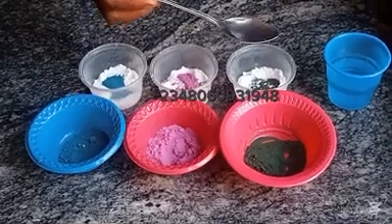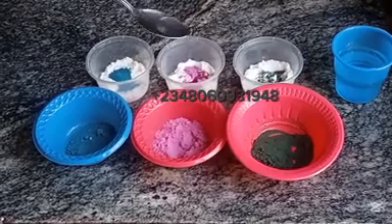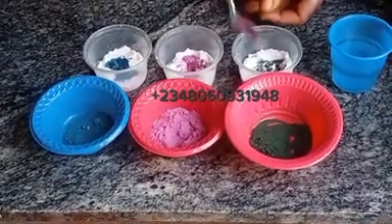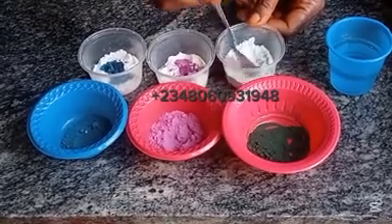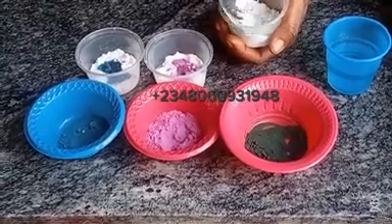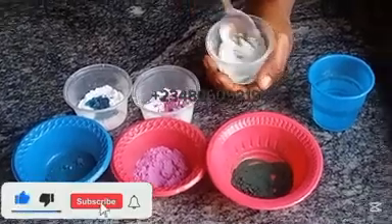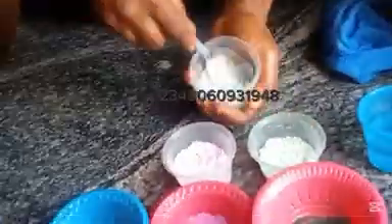Then I added color into it with a drop of water. You can make use of any washing powder of your choice, either light or dense. Then as you add your color and a drop of water, the next thing is to stir it very well. Mix it and make sure the color is blended together with the washing soda.